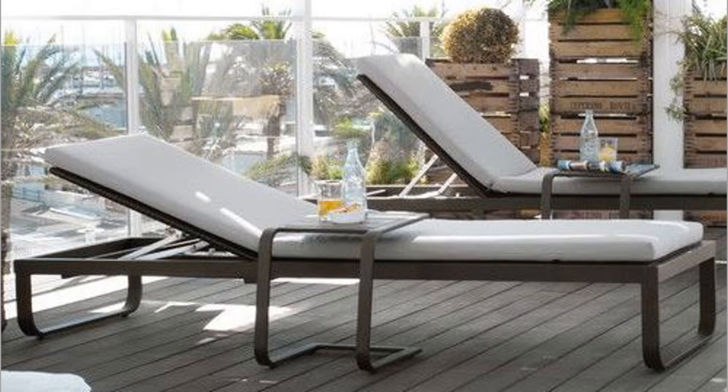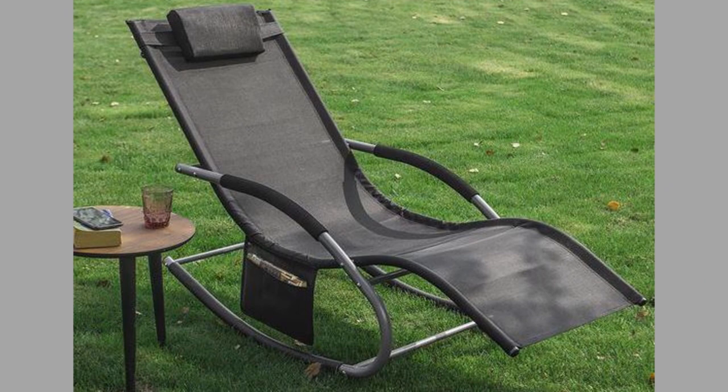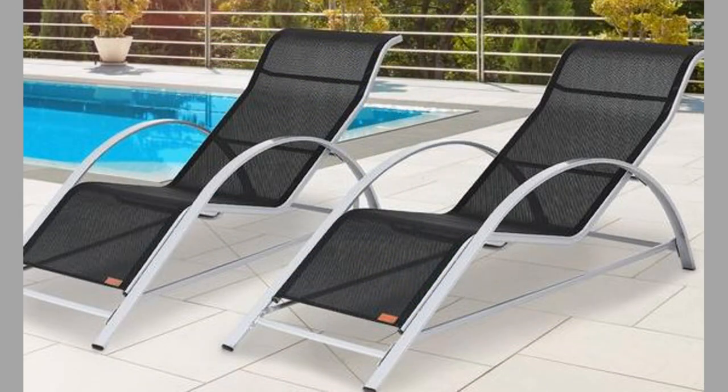Reclining sun loungers are ideal for getting a lovely tan or taking a nap. Some models are completely flat when the backrest is set into its lowest position. Alternatively, you can prop up the backrest to read a book. These loungers come in all types of materials but usually feature a wooden or metal structure.